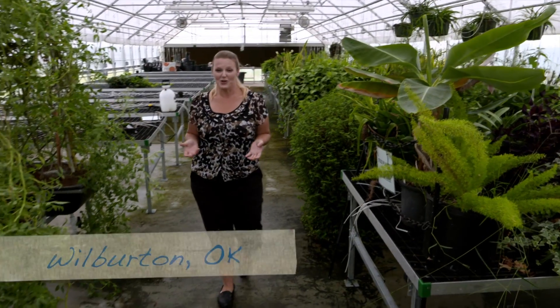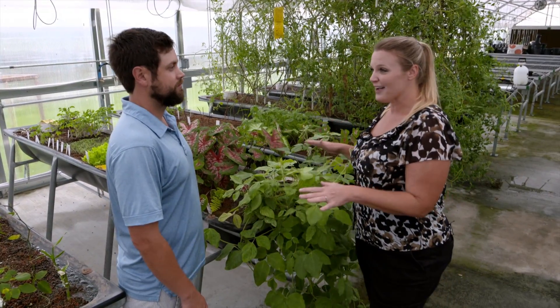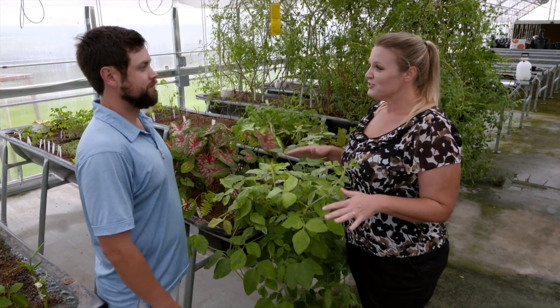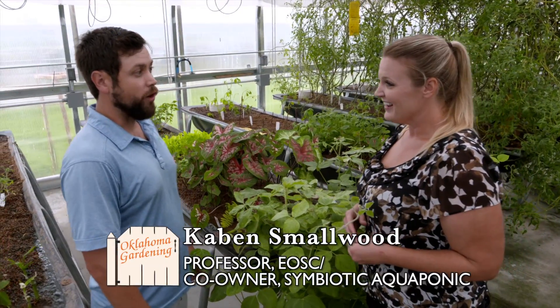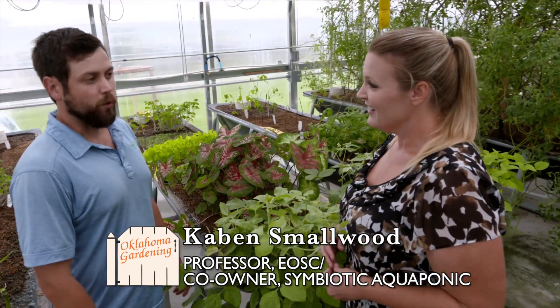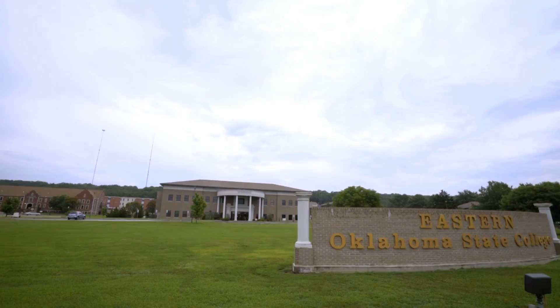We are here at Eastern Oklahoma State College looking at another aquaponics system that Symbiotic Aquaponics has installed. Joining me is Kaven Smallwood, and Kaven, this is actually your second model after the version you installed at Kiowa. Yeah, Kiowa provided us the opportunity to do our proof of concept. We were fortunate enough that Eastern Oklahoma State College took notice of what was happening at Kiowa and commissioned us to come install the system that you see here.